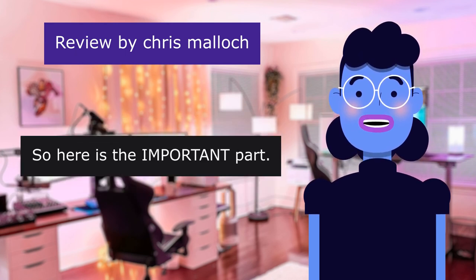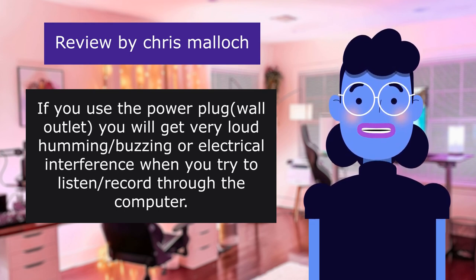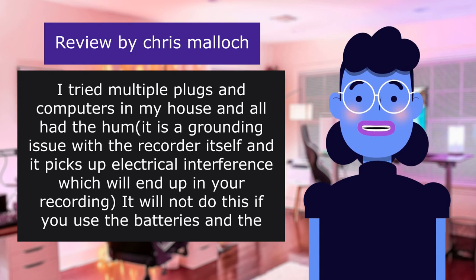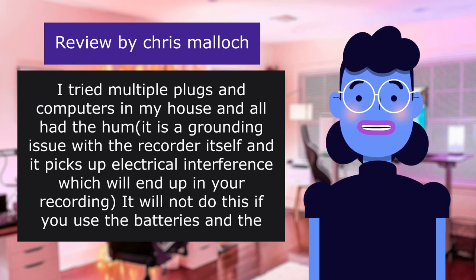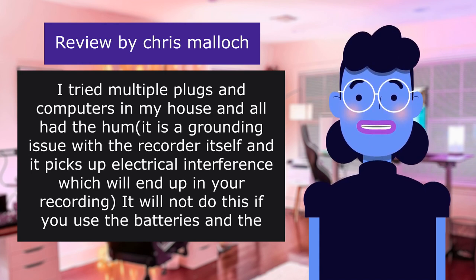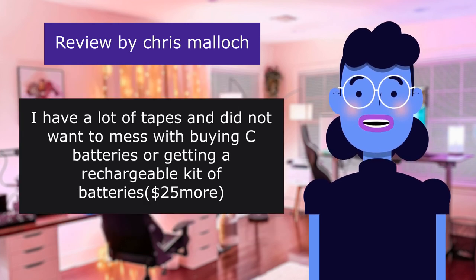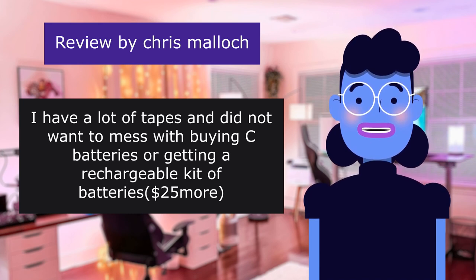Here is the important part. If you use the power plug wall outlet, you will get very loud humming, buzzing, or electrical interference when you try to listen and record through the computer — so loud it will ruin your recordings. I tried multiple plugs and computers in my house and all had the hum. It is a grounding issue with the recorder itself, and it picks up electrical interference which will end up in your recording. It will not do this if you use batteries, and the recording sounds fine. I have a lot of tapes and did not want to mess with buying C batteries or getting a rechargeable kit for $25 more.